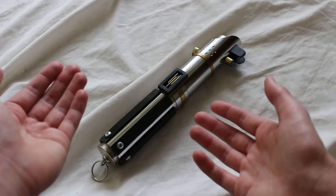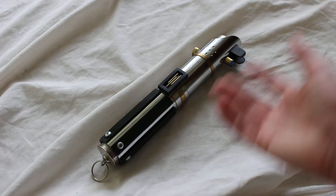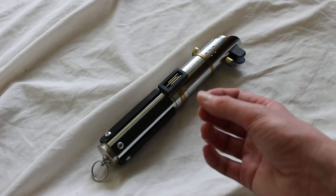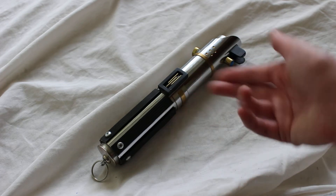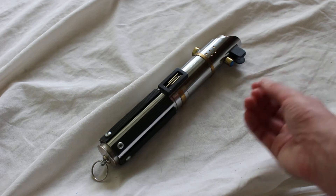This hilt comes standard as a static hilt, so it's meant to be a display piece or possibly a cosplay piece — something you'd wear. The seller does state that these can be made to accommodate electronics, but you'd need to contact him about that, so it is possible to do an electronics install.